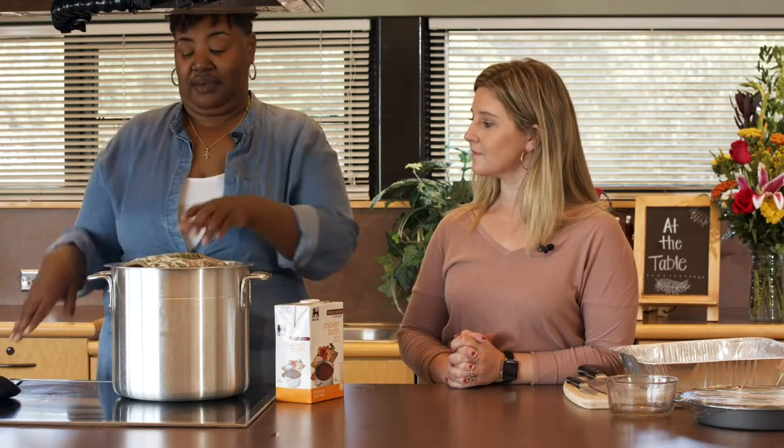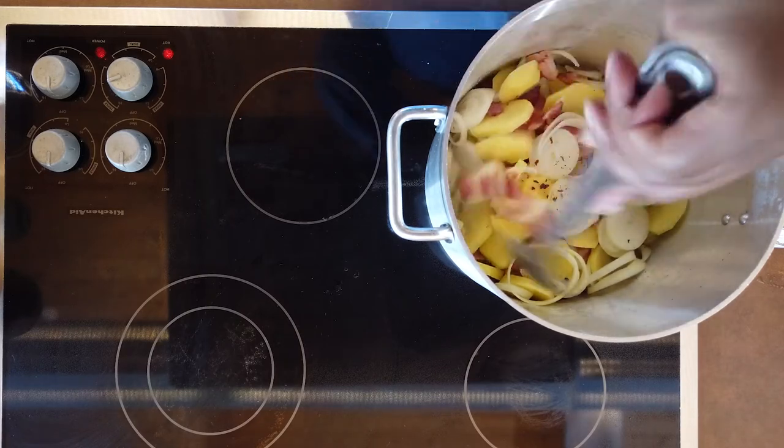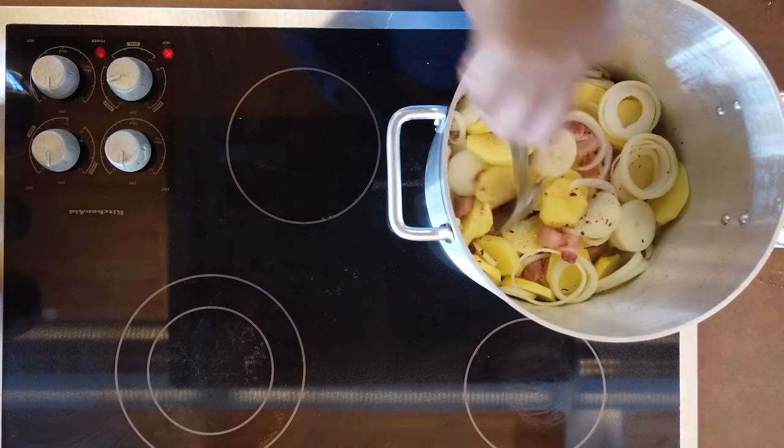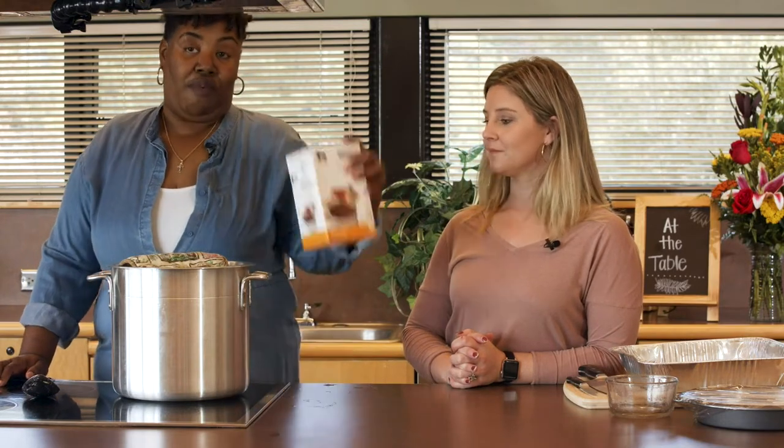You can use chicken broth or vegetable broth — it all depends. And you don't have to put bacon; bacon is an extra additive, but if you don't eat bacon or you're trying to make it healthier, you can leave it out. We'll just take a spoon and pat it down to make sure it's sweating. We're going to take a short break and come back to show y'all how we put the broth or water in.